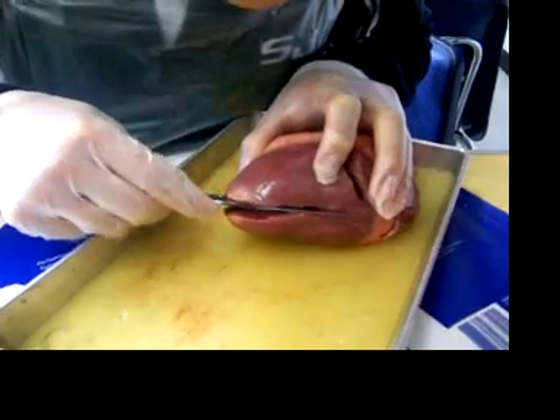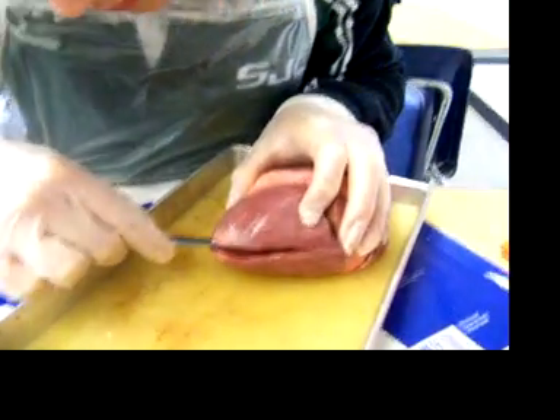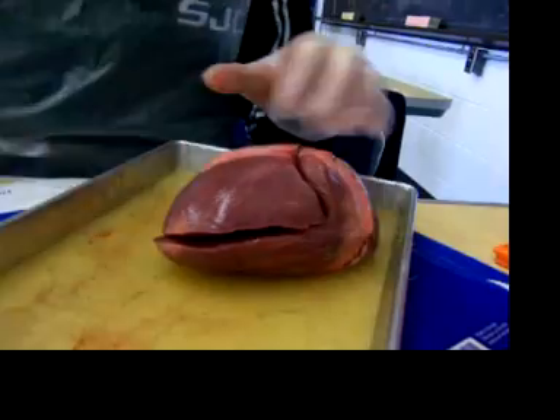The cutting of the heart. Can I make the other cut? Yeah, sure. Go ahead. What's the other cut? All the way up. You gotta cut all the way up.